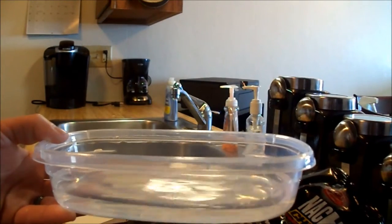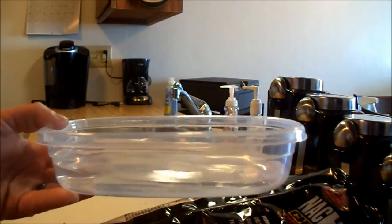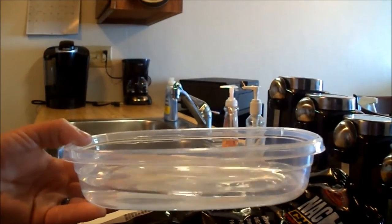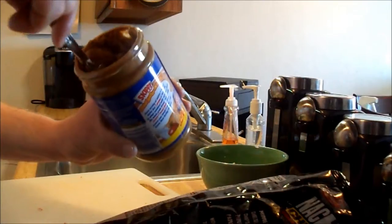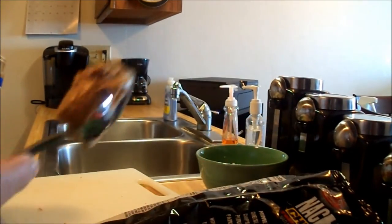Now we're gonna go ahead and heat up our water in the microwave for about two and a half to three minutes, and then we will add that to our chips. After that, we'll get our peanut butter ready to put in, and then we should be ready to roll it up and put it in a towel for about 10 to 15 minutes until it's ready to eat. I'm gonna do about that much peanut butter and get it nice and melty in the microwave.